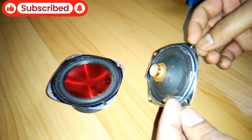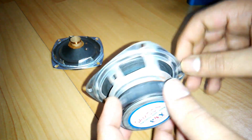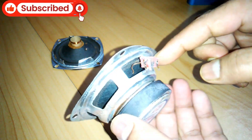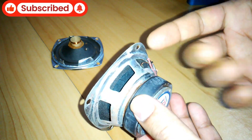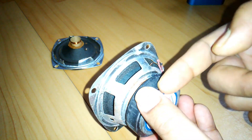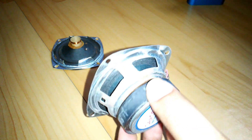So let me show you — here is a 3-inch speaker driver. What you need to do is cut all around the basket to remove the basket from the front panel, separating the basket and the magnet. Let's do it.